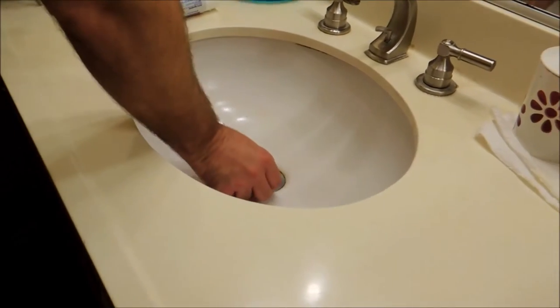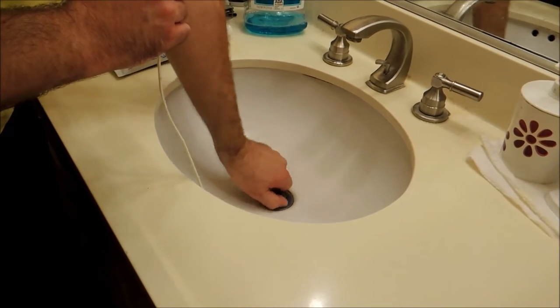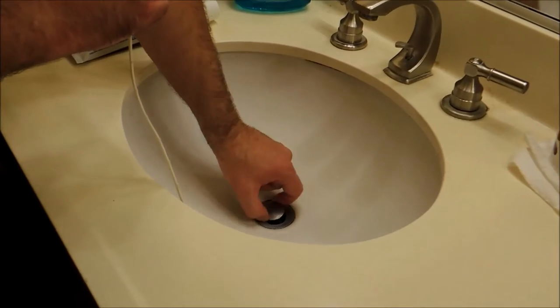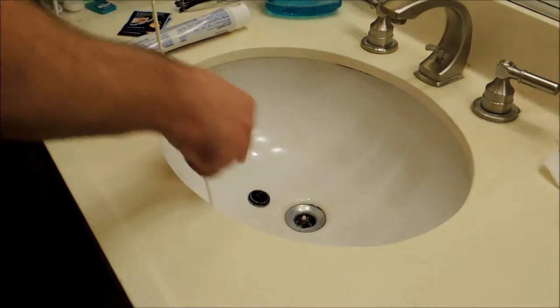So what we're going to do is we have to take the drain plug out. This one you just turn. Take it out. You can see all the hair.